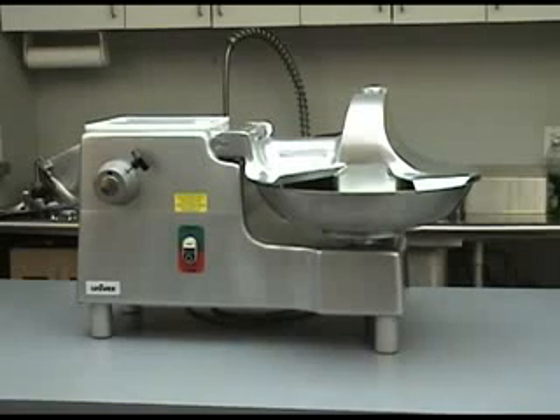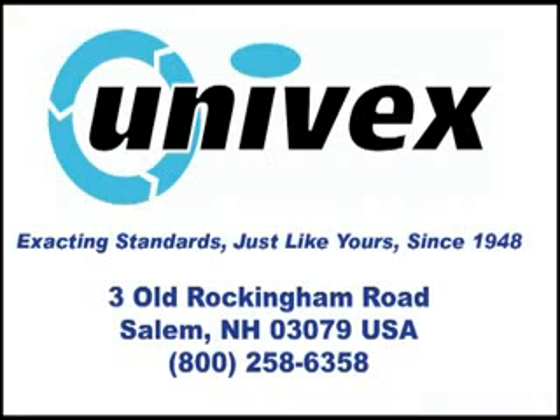You are now ready to connect your BC-18 to the power source and enjoy many years of trouble-free, labor-saving performance. If you have any questions, or if you are interested in obtaining any of the optional attachments shown in this video, give us a call at 800-258-6358. Thank you for choosing Univex.